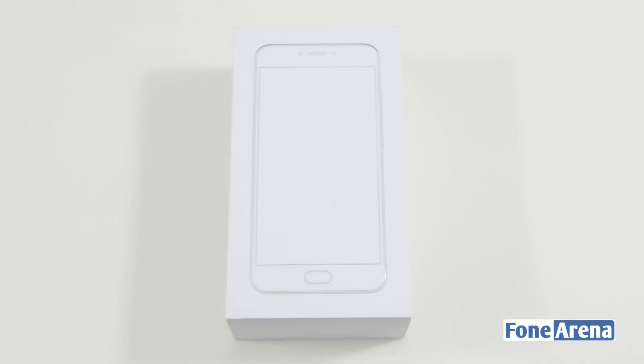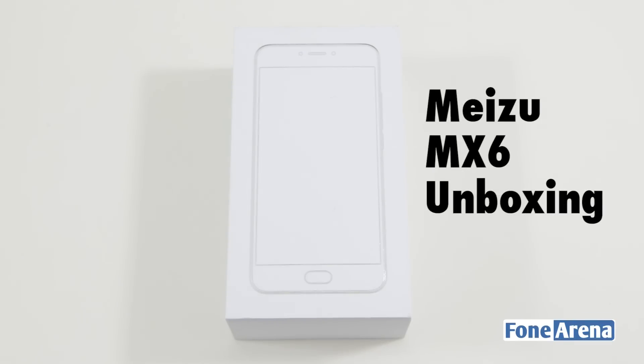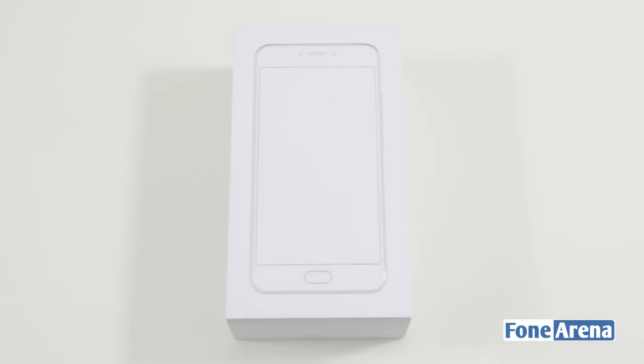Hi guys, it's Sandeep from Phone Arena and today we have a brand new unboxing. This here is the latest smartphone from Meizu, the Meizu MX-6, a flagship smartphone powered by a deca-core processor which is the Helio X20 from MediaTek. This smartphone was just announced on the 19th of July.